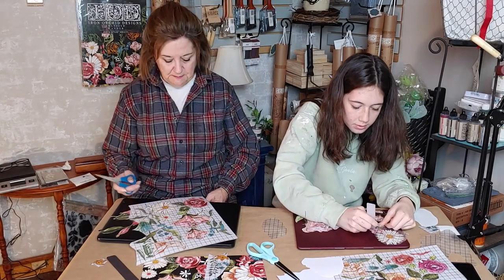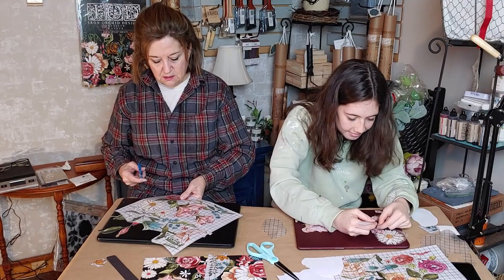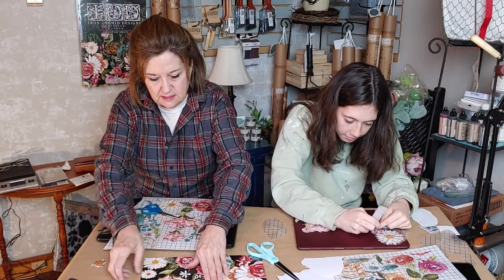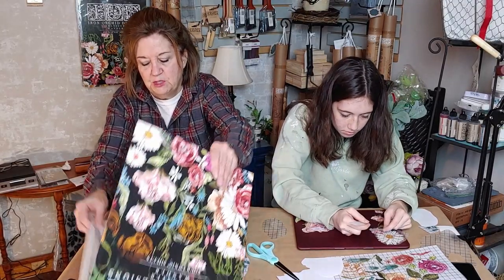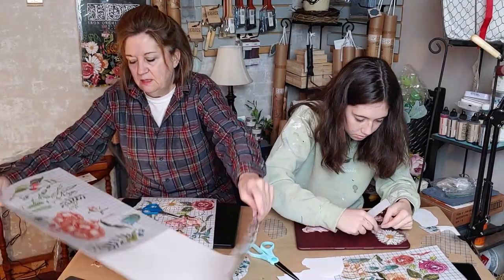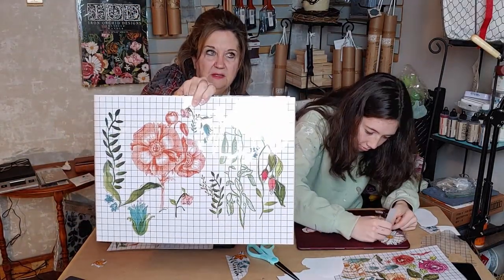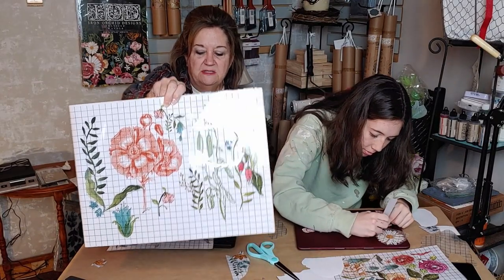She's going with a more pastel-y theme so I'm going with a deeper, richer, darker theme. There are four sheets in this pack — you could do many, many projects with just these four sheets.